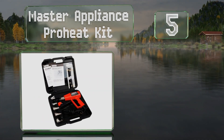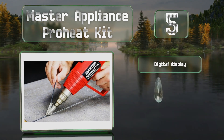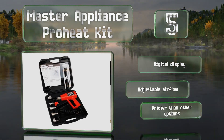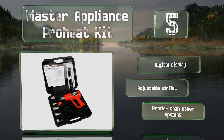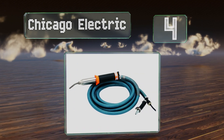Halfway up our list at number five, the Master Appliance Pro Heat Kit is a highly versatile choice that includes a wide variety of attachments designed for different applications. It's capable of producing a constant temperature of up to 1000 degrees Fahrenheit, which is more than enough to handle most synthetic materials. It's equipped with a digital display and an adjustable airflow, but it is pricier than other options.